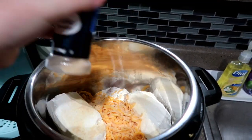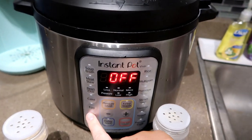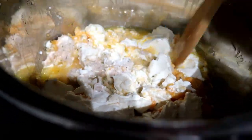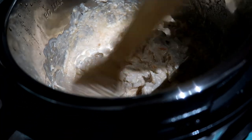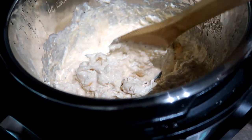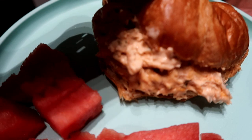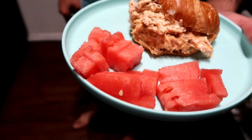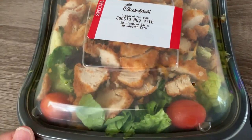Pop the lid on in the Instant Pot on slow cooker mode and let it go for a couple of hours. Then break up the chicken, mix it all together, and you've got super creamy chicken. The recipe called for bacon but we're not big bacon eaters, so next time I might add some buffalo sauce for heat. We had it on croissants with a side of watermelon — it was delicious, a really good summer meal.